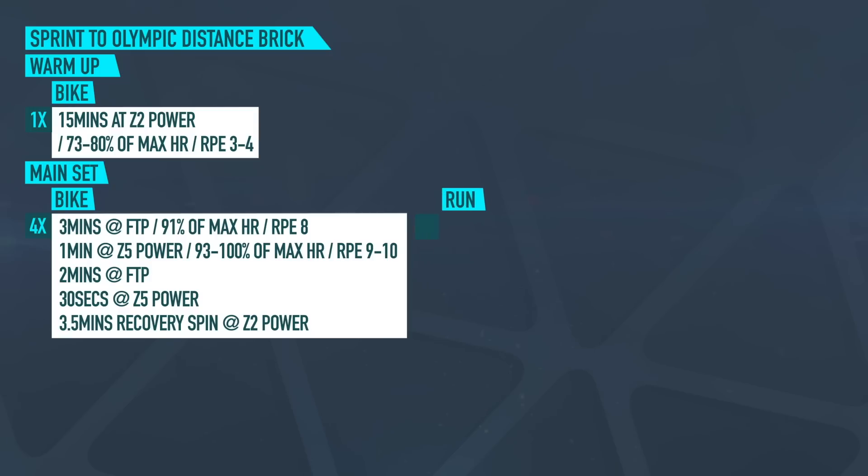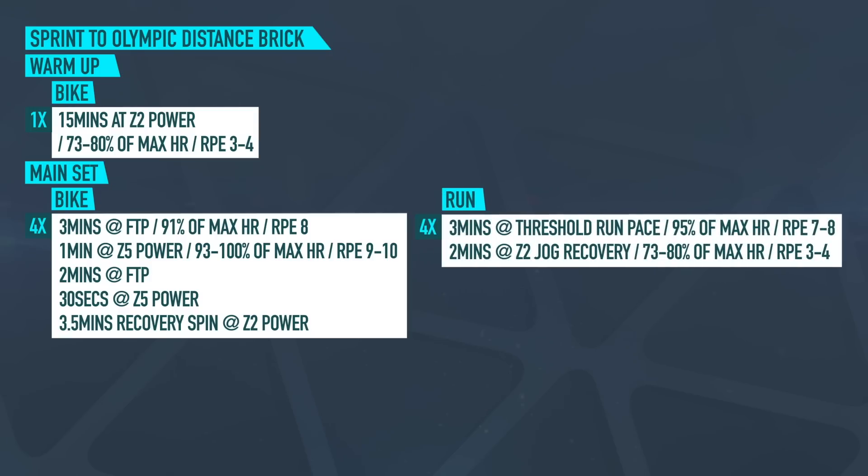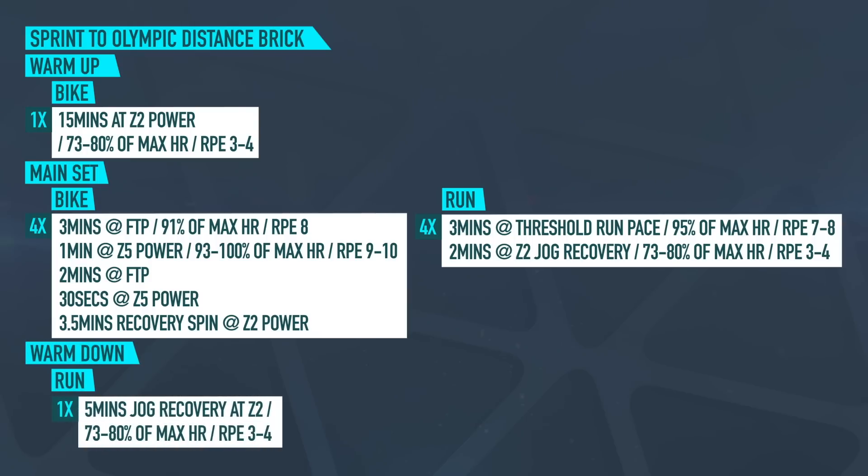Then onto the run: four times three minutes at your threshold run pace or 95% of your maximum heart rate, which is an RPE of seven to eight, with two minutes of zone two jog recovery between at 73 to 80% of your maximum heart rate, which is RPE of three to four. After the final rep, go straight into the warm down. We're going to finish all of our workouts with a warm down of five minutes jogging recovery at zone two, which is 73 to 80% of your maximum heart rate or an RPE of three to four.